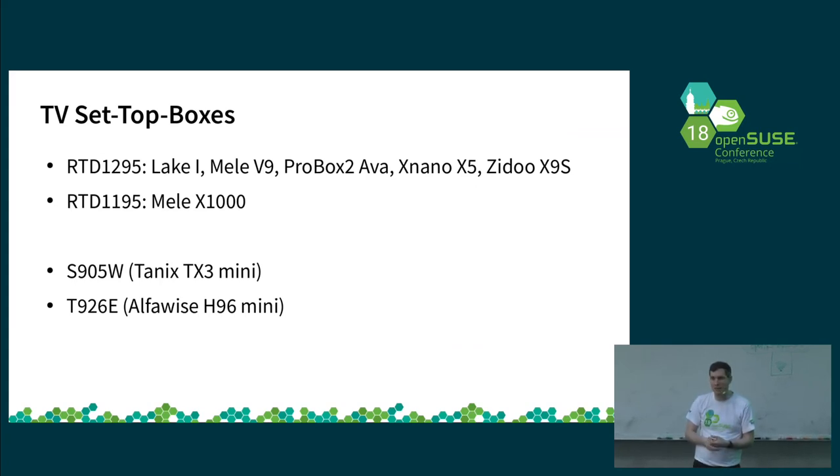At OpenSUSE Asia Summit I gave a broader overview of where we are with set-top boxes and the difficulties involved. A few models have now been tested to at least boot to some degree. Unfortunately it varies a lot — even with the same chip and vendor boot blobs, the configuration varies quite a lot. On some devices there's a convenient way to load new boot loaders and kernels via network or SD card; on others it's completely broken and the only way to get something new on there is a serial transfer, which I haven't found a suitable way to automate.